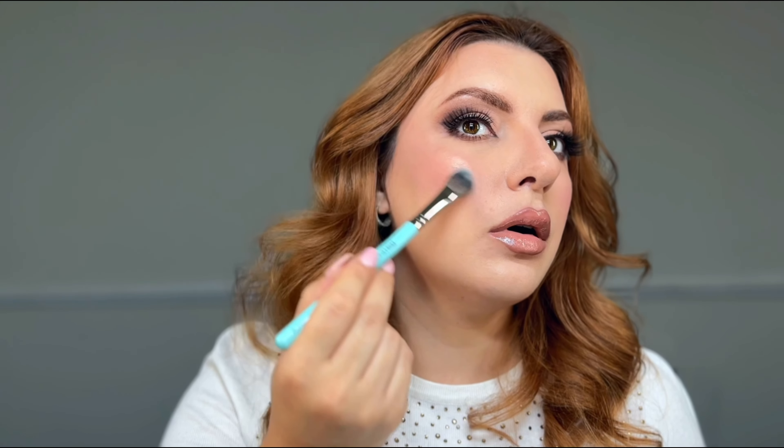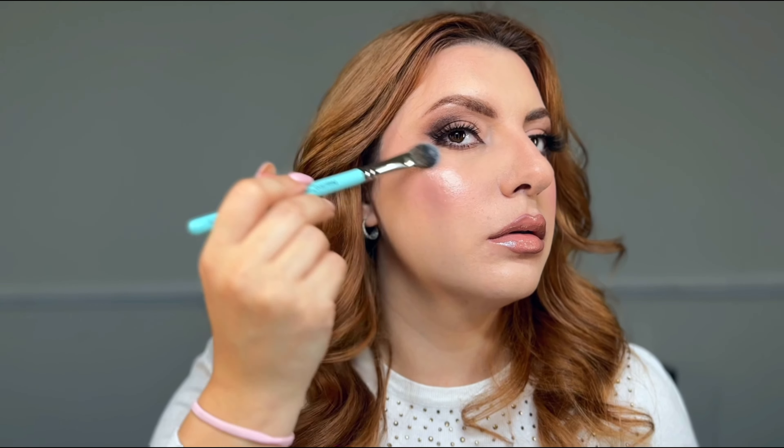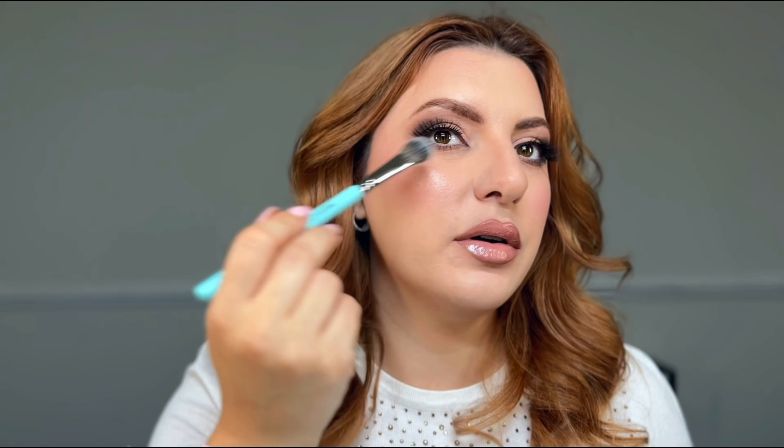Our last thing is the highlighter, described as Rose Gold Drop White. Oh, that's beautiful! Hourglass never misses on the highlighter. It gives this wet feel on your cheek which is absolutely stunning — just beautiful.